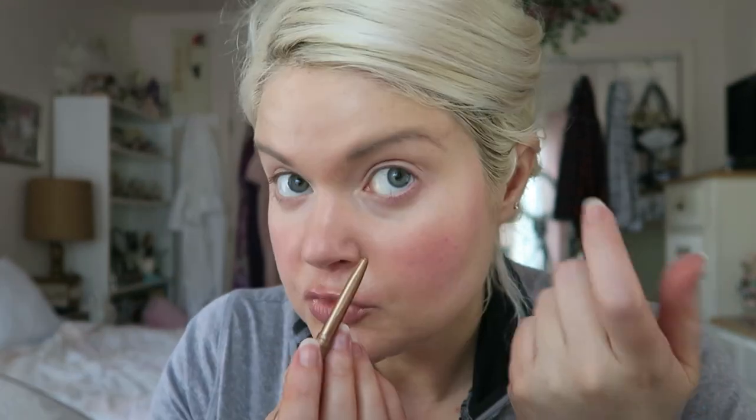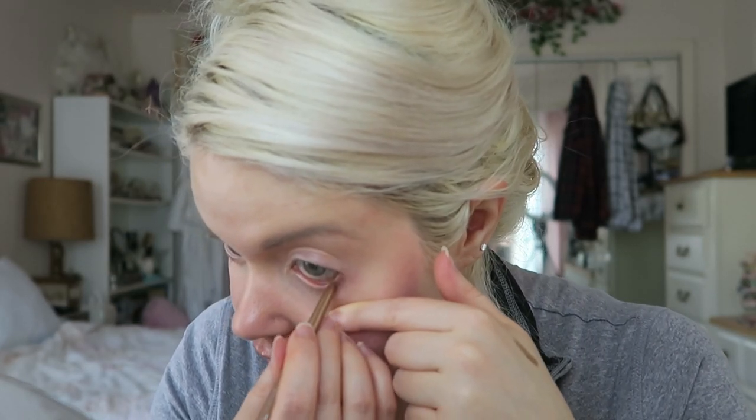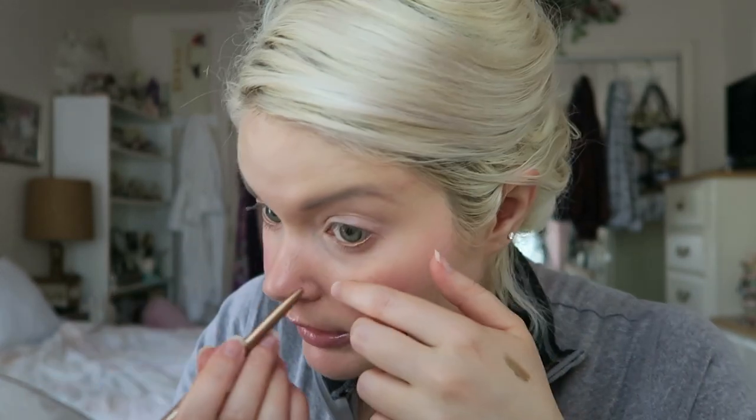Today's waterline liner is the Stila Smudge Stick Waterproof Eyeliner in Gilded, which is a gold shade — not sure how natural it'll look, but I've been trying to find a good shimmer one that lasts. I warmed it on the back of my hand. It's very pigmented and goes on very smooth. I actually tested it on my hand the other day, washed it several times, and it was still there — so it's definitely very long-lasting.